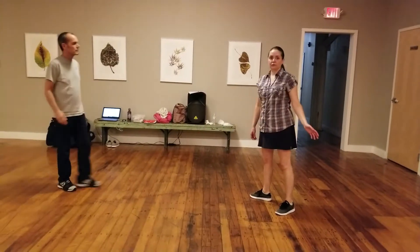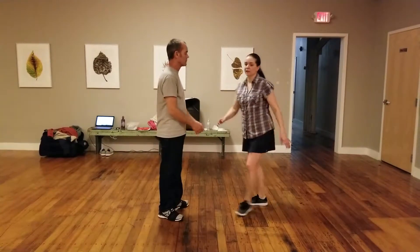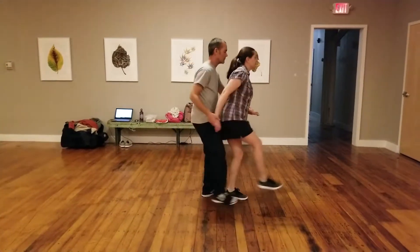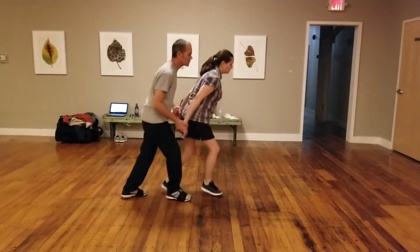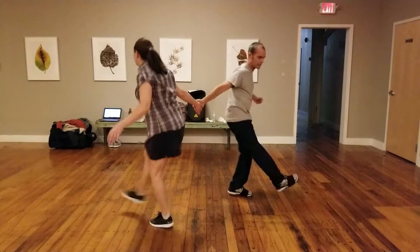And then we did a big review. You can go back to the other videos if you need to see any of that. But the new thing we did today was getting out of tandem Charleston with a butterfly exit. The new basic tandem, then one, two, three, four, five, six, and then we can kick around to get out of that.